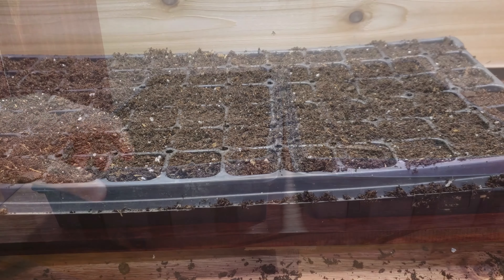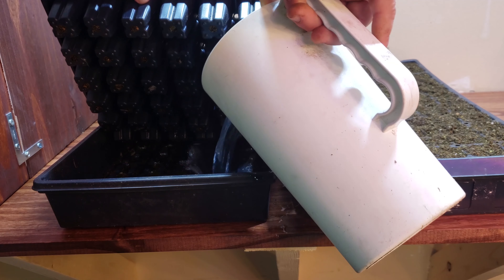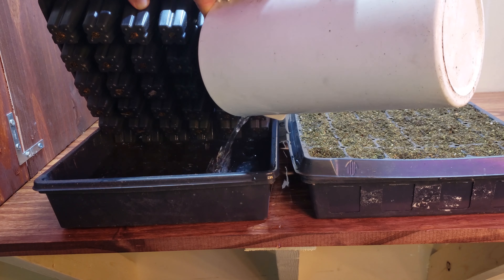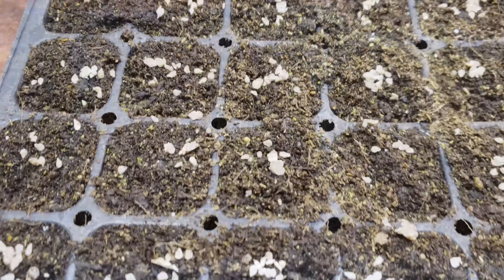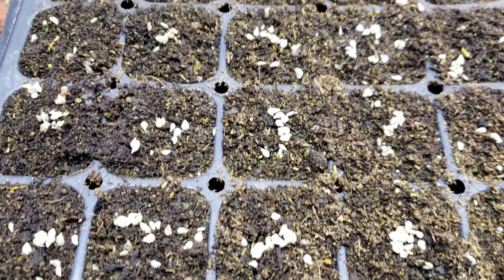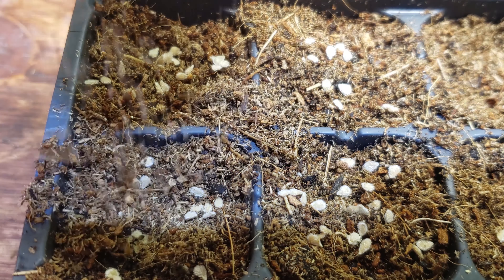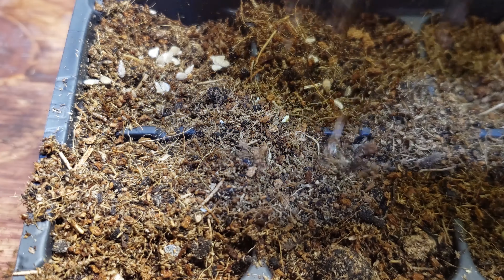Before seeding, let's water those trays from below with about two liters of warm water and let them sit for around two hours. When seeding, there are two common methods for seed spacing in the cells. The single method sees one seed placed in the center. Here, however, we use the multiple seeding method to save on time, space, and money.